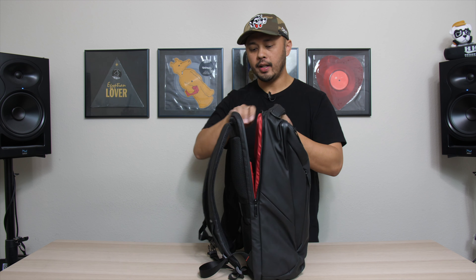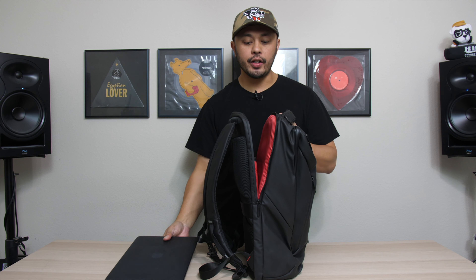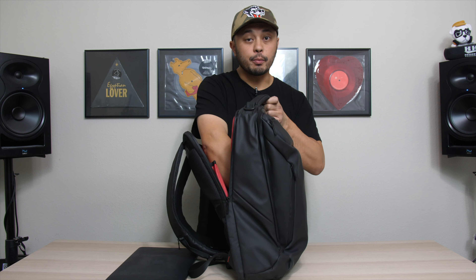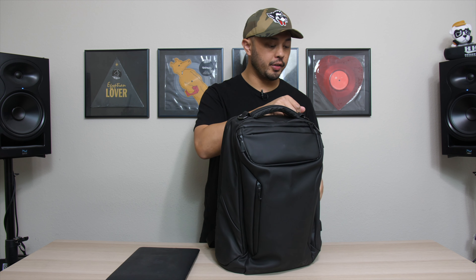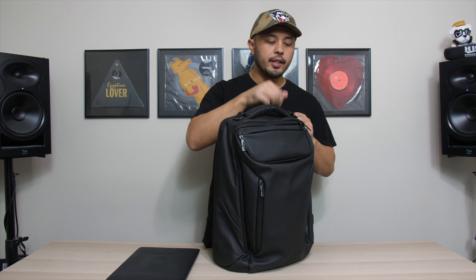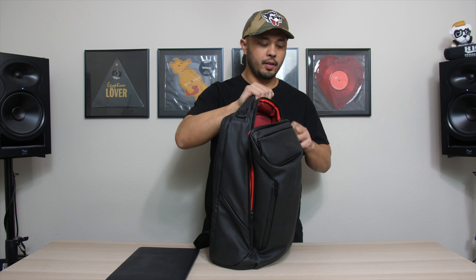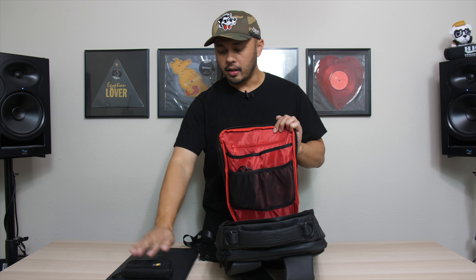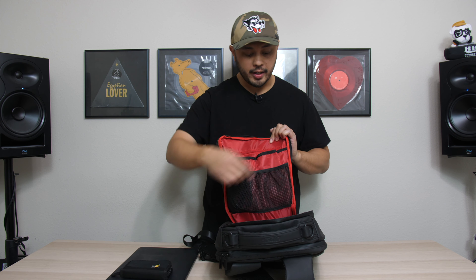Let's open the front pocket. Here I have my laptop secured in its own laptop sleeve. There's also room to fit some 12-inch vinyl, which is great if you're still DJing on vinyl. Going back to the main compartment, there's a lot of storage — four pockets, two netted and two behind them. In these I carry a case for my USB sticks, whether I'm DJing on Rekordbox on CDJs or Serato timecode.